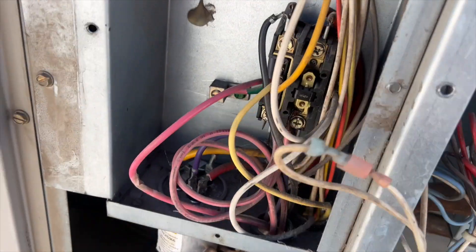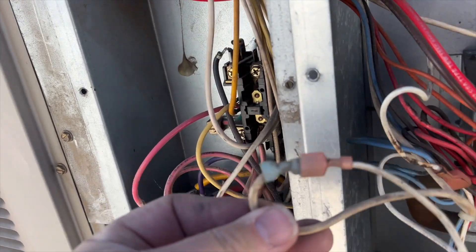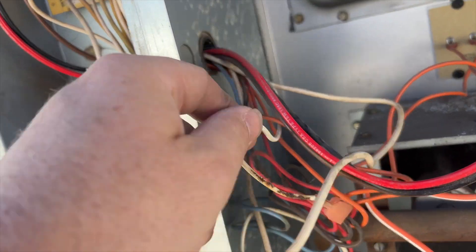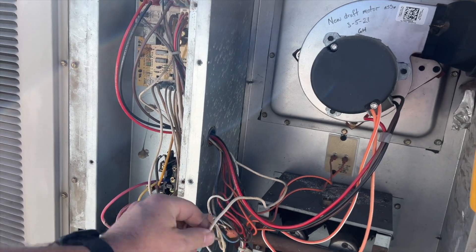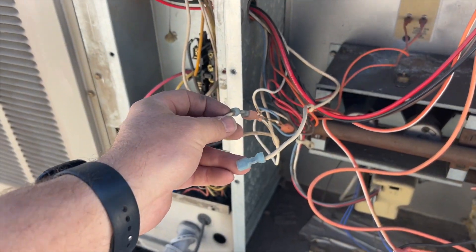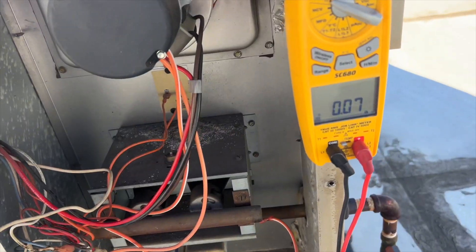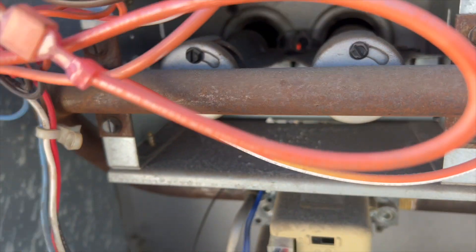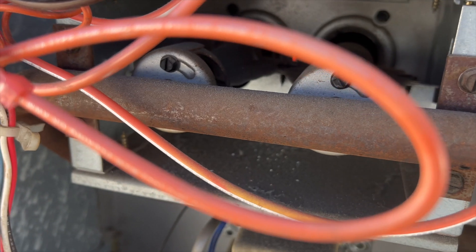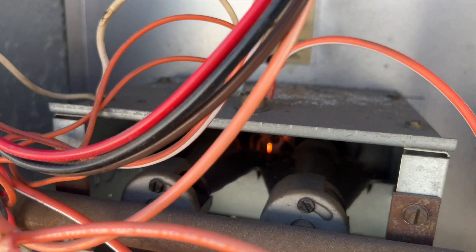Tracing the wires, it runs down and over there - there might be an auxiliary limit. Then it connects back to a wire that runs into the board into the molex connector. These two fat blue-white wires are some kind of switch, so we're going to ohm that out. It is closed. Once I plugged everything in I heard something click - looks like the hot surface igniter turned on, so it may have been in ignition lockout.